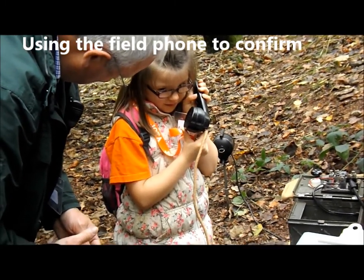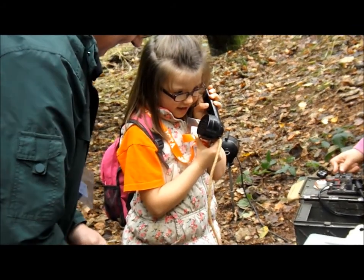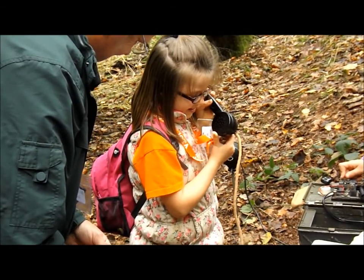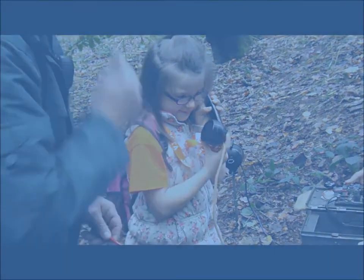Hello. We got Lily! We got Lily. Yeah. Ha ha ha ha ha!